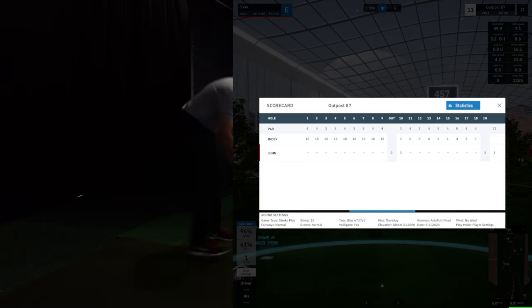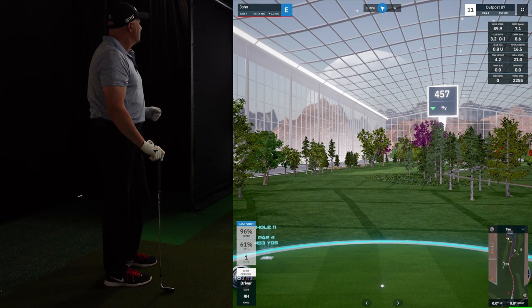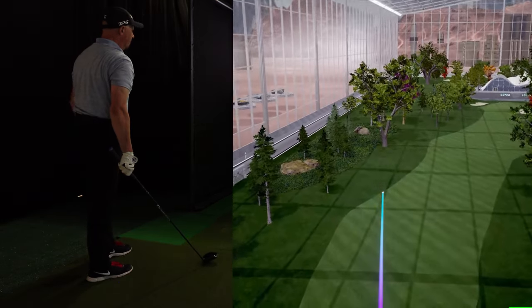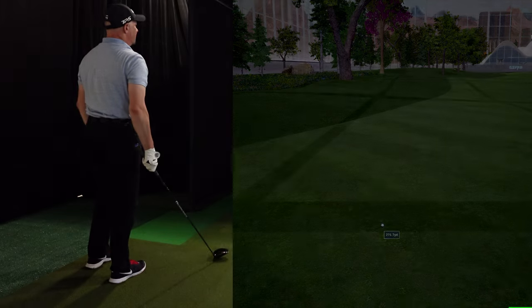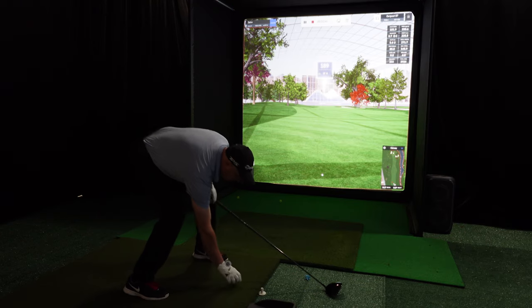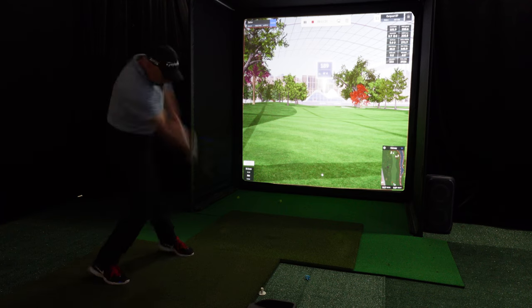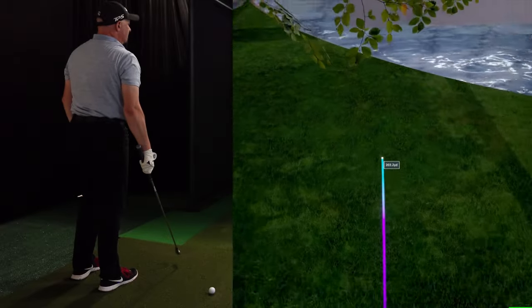On to hole number 11 — 453 yards, par 4. I'm going to hit a driver. That'll be on the fairway — about a 272 yard drive. We have got 189 to the pin, so I'm going to hit an easy five iron on this one. We're going left — not so easy I guess. Went 208 yards.